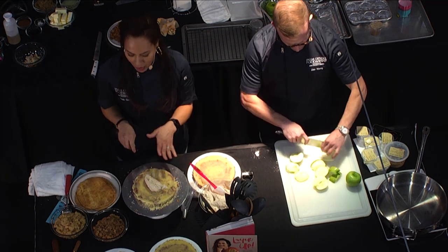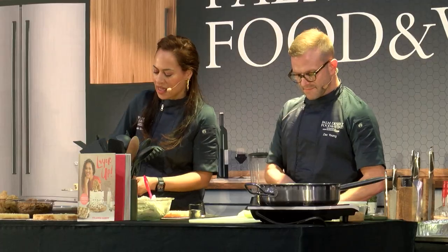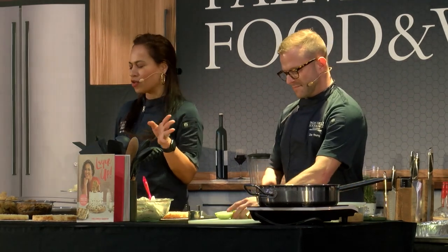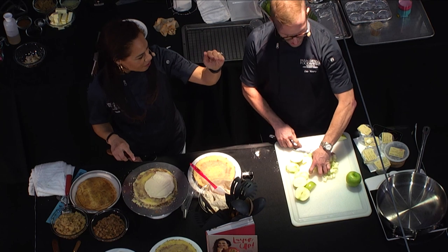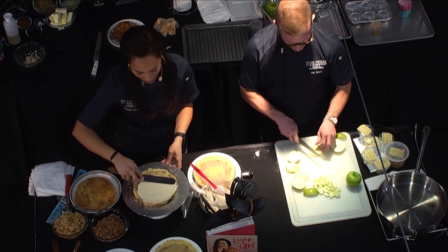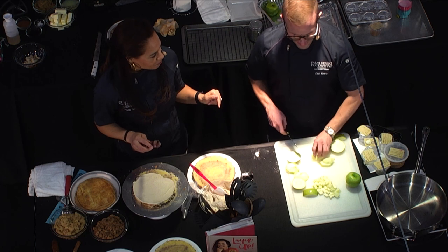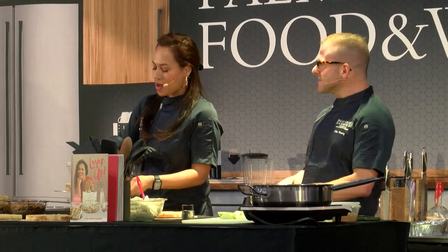I'm spreading a nice even layer of buttercream. I always make Italian meringue buttercream — it's my absolute favorite. I get a lot of questions about it because it's definitely the most difficult buttercream. Cooking sugar syrup freaks everyone out, but once I discovered this I never went back. Sometimes I make Swiss, but I never make regular buttercream. I make Swiss because I'm lazy.